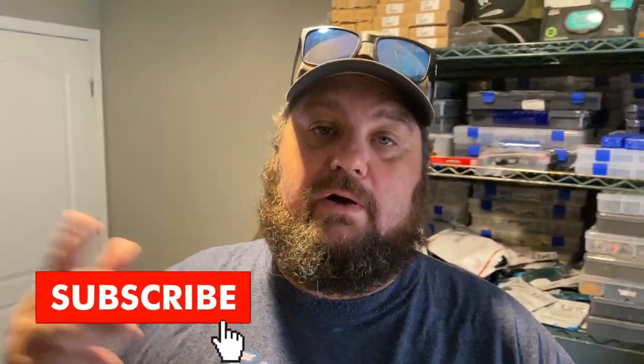Hey, geeks, what is going on? We are back in the construction zone right now. I just got home from work, just got something cool in. I can't wait to put it on the boat. We're running out of daylight, so I'm going to go do that right now.